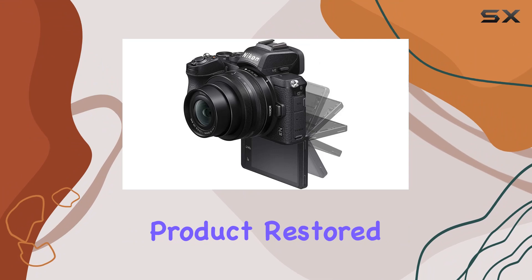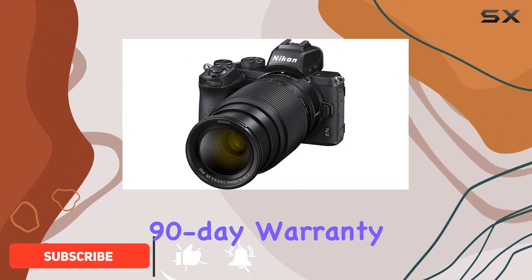This certified refurbished product, restored to factory specifications, comes with a 90-day warranty.